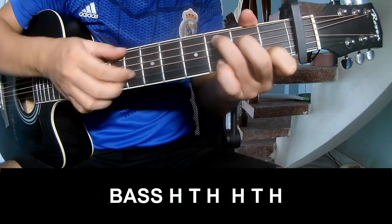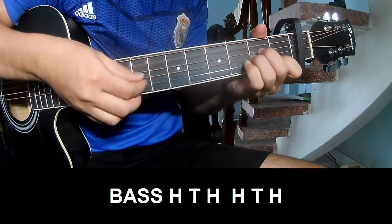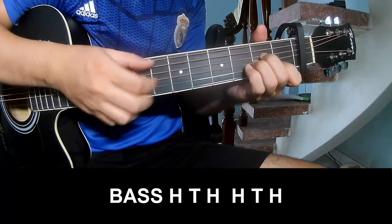Play: boot, step, hook, boot, step, hook, play, boot, step, hook, boot, step, hook on this song.